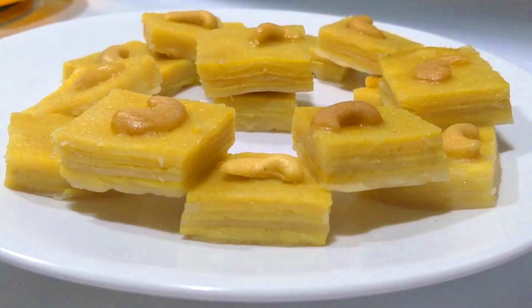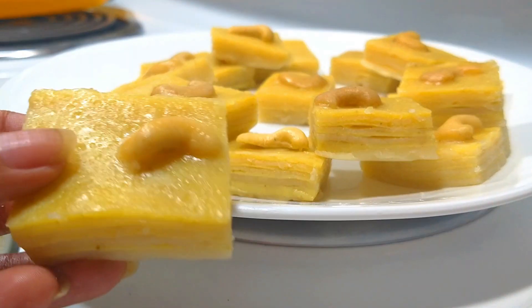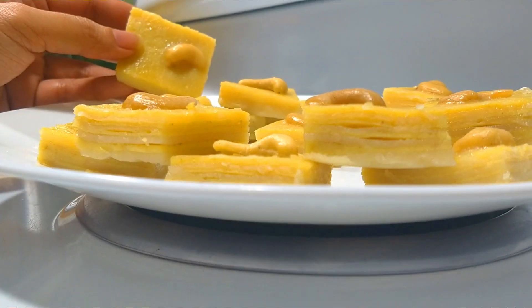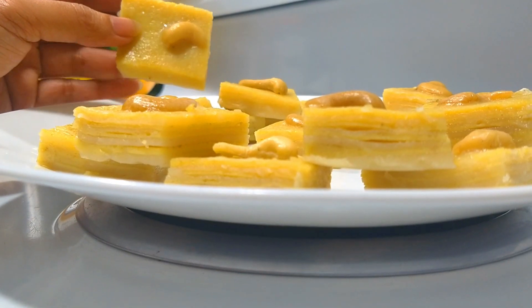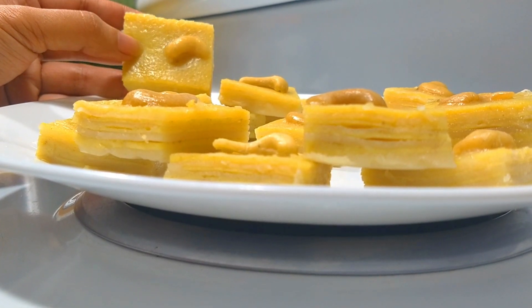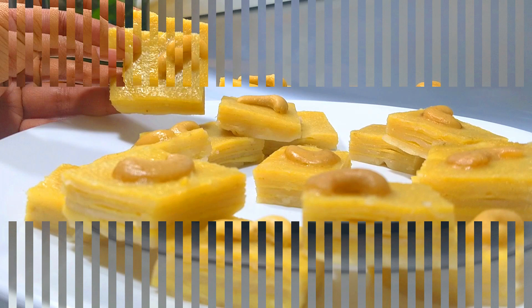Hi friends, welcome back to my channel! Here I am going to make a recipe for a snack — I am going to make a recipe for an apple and a soft layer. It will taste good.